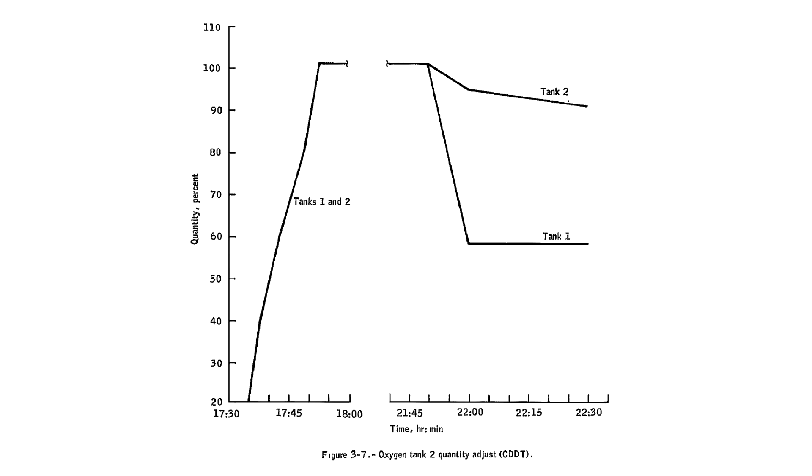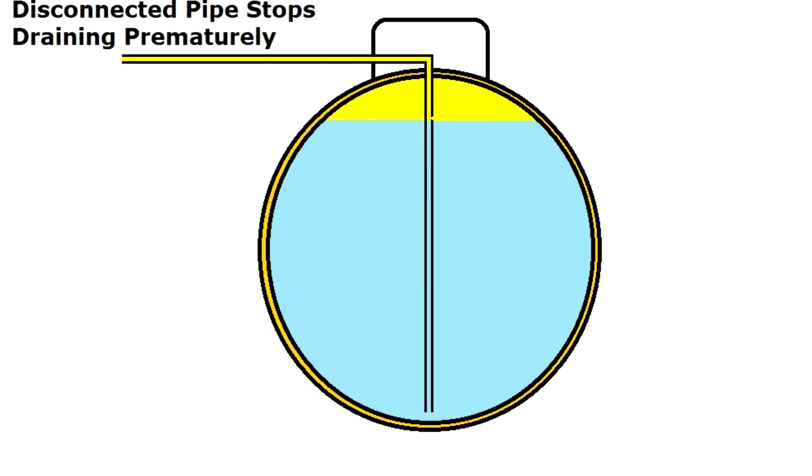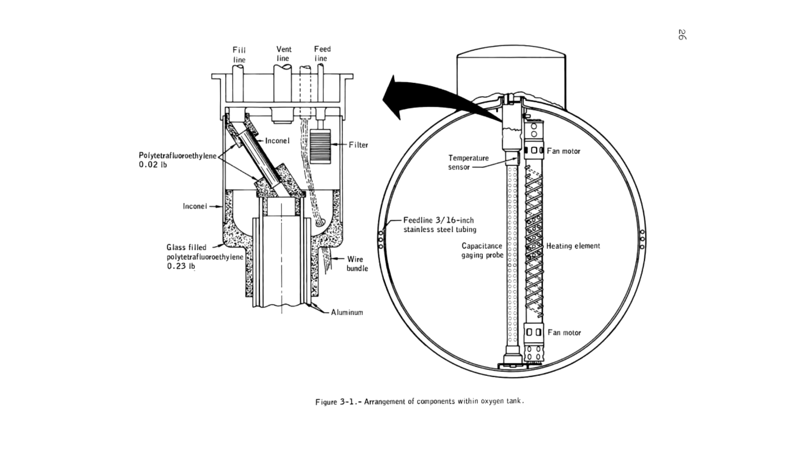Tank one drained correctly, but tank two only drained down to 92%. They repeated the process a few times, but no more liquid would drain out of the tank. This was probably because the connector at the top of the tank had been knocked loose, and the gas at the top was flowing out the pipe instead. The ground engineers chose a different method to drain the tank — they would use the heater to boil off the liquid oxygen and vent it as gas. The heaters for the ground test were much more powerful than in flight because they were fed 65 volts rather than the 28 volts used in flight. The requirement to handle the higher voltage levels had been a change from the original specification, but the engineers at Beach had verified that all the hardware in the tank could handle these higher voltages. At least they thought they had.